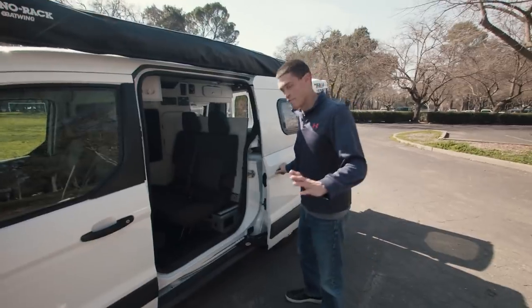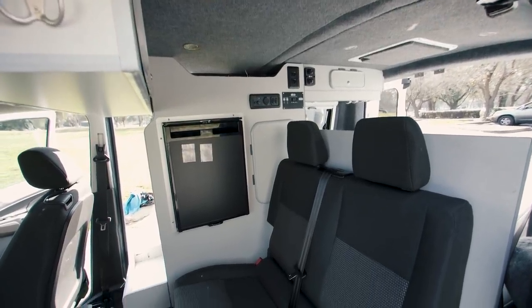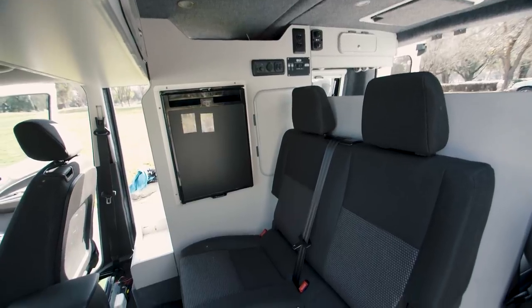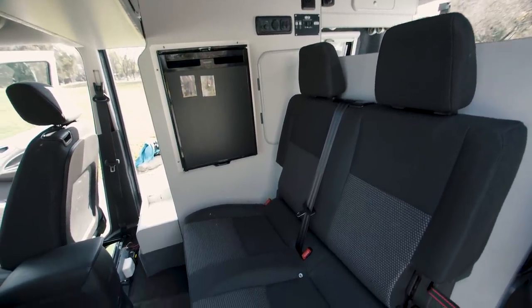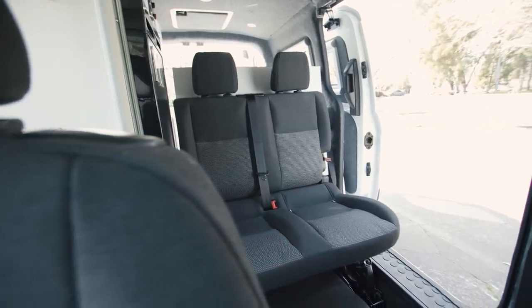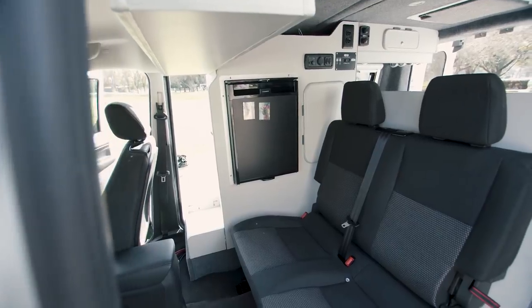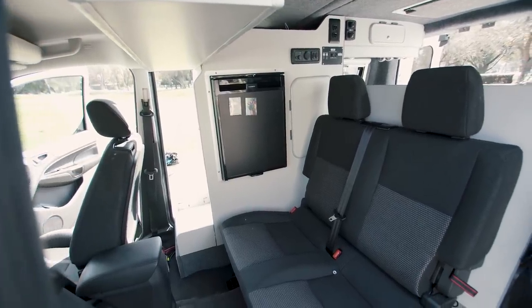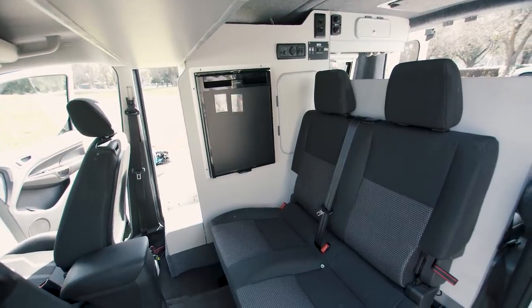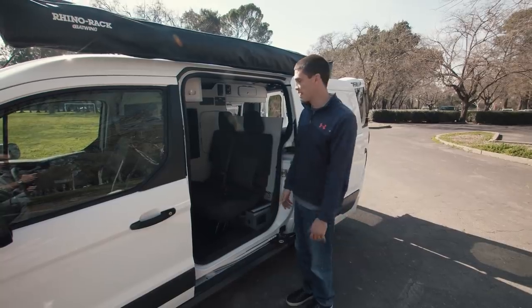Maybe my favorite feature of this van is that they originally designed it so it could also be a commuter vehicle, a daily driver. So they have the rear seats in here — this is a cargo van, so it didn't actually come with these seats. They had to order them separately, have them shipped, and then installed them as part of the DIY conversion. These seats fold down to form a platform area for sitting, and they can also form part of the platform bed.